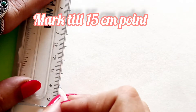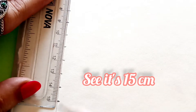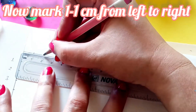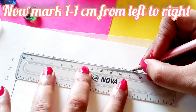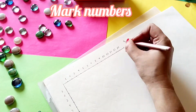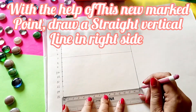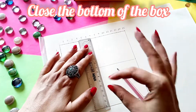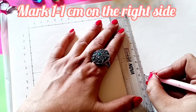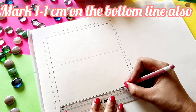I am going to mark it till 15 centimeter point. Now we are going to do the same to the top line also. From top left to the top right I am again going to mark one centimeter intervals and do it till 15 centimeter. Now I am going to make another 15 centimeters to make a straight line and complete the box. Then again I am going to mark one centimeter on the right and the bottom line also.